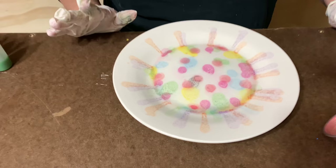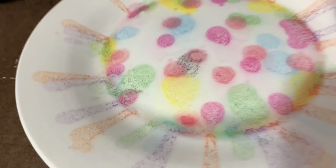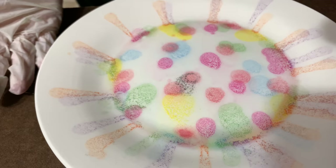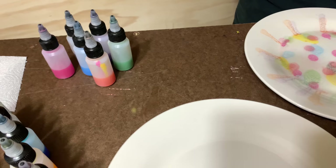I can already see some issues — it's speckled because it's separating. That's why the first time we put so much paint in. The colors are nice and pretty — very Easter-y — but let's set this aside, let it dry, and see what happens. Let's go ahead and start doing the ink version.